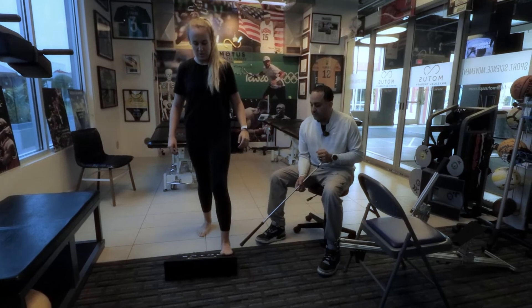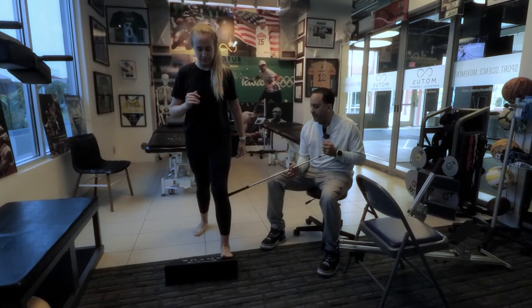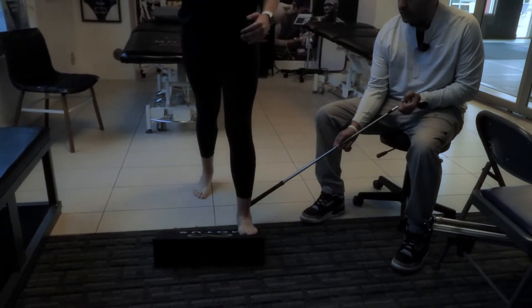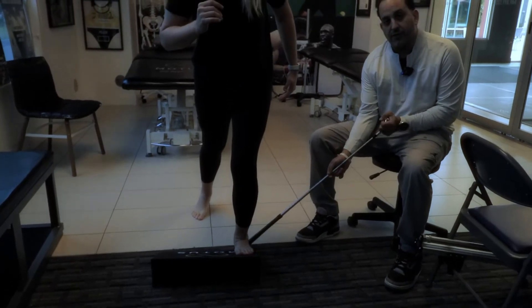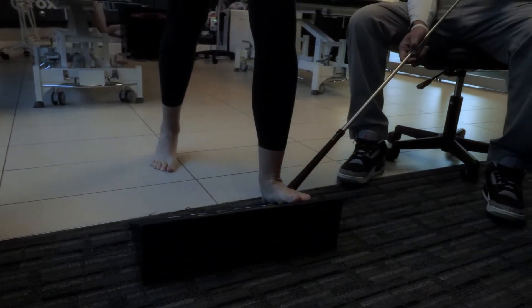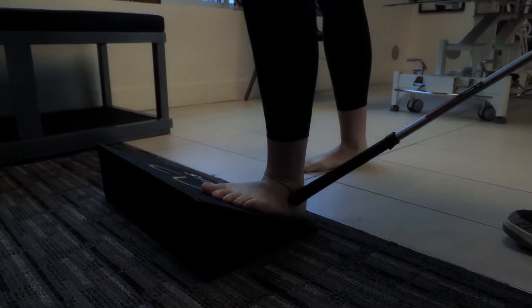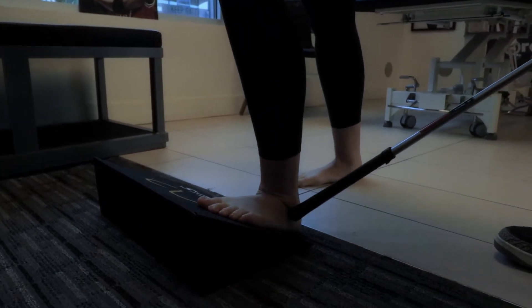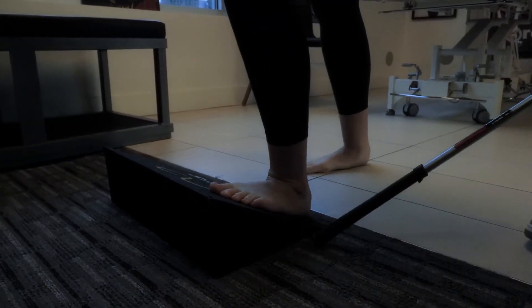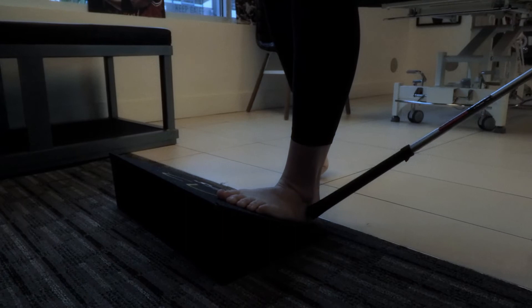Another important exercise is using a slant board to get a stretch from the back of the structures with the knee straight, or with the knee bent to add more stretch through the talocrural joint and the structures near the Achilles. Especially after an acute ankle sprain, a couple of days out you'll feel a lot of discomfort on the lateral side. You're just stretching these structures — not damaging anything or overstretching to the point where it's harmful. This gets a lot of that movement going as part of the MEAT program.